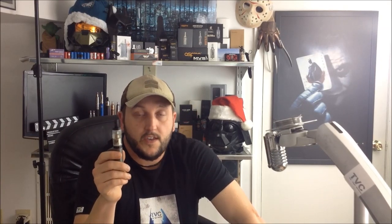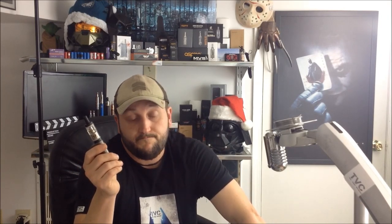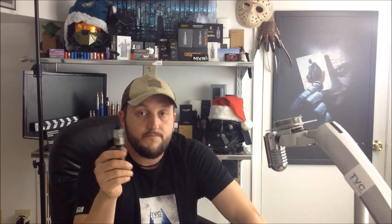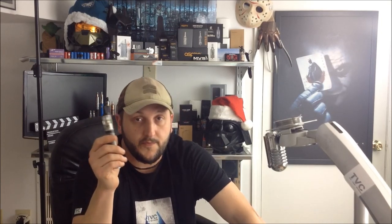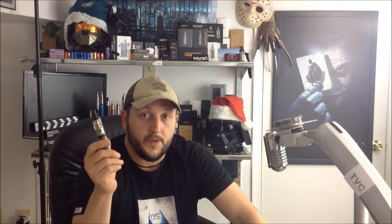This year has been an awesome year for rebuildable tank atomizers. Some of them have even come close to — or equaled in some people's opinions — the flavor and vapor production you get from a rebuildable atomizer dripper. We're really close. Drippers are going to be throwback to the good old days, but I think rebuildable tanks are going to be the way to go for simplicity and portability.